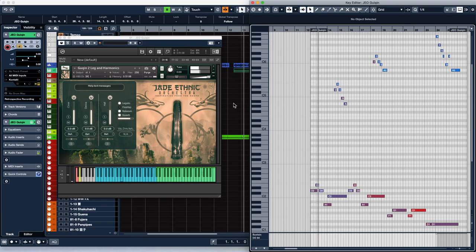The first is this exquisitely sampled, playable, true legato guqin. This is mapped so you can play legato lines with the left hand and harmonics with the right hand. Because you're using both hands, we put all of the control into velocity. Play with a light touch for a slide, or a harder touch for a slide plus a re-attack.